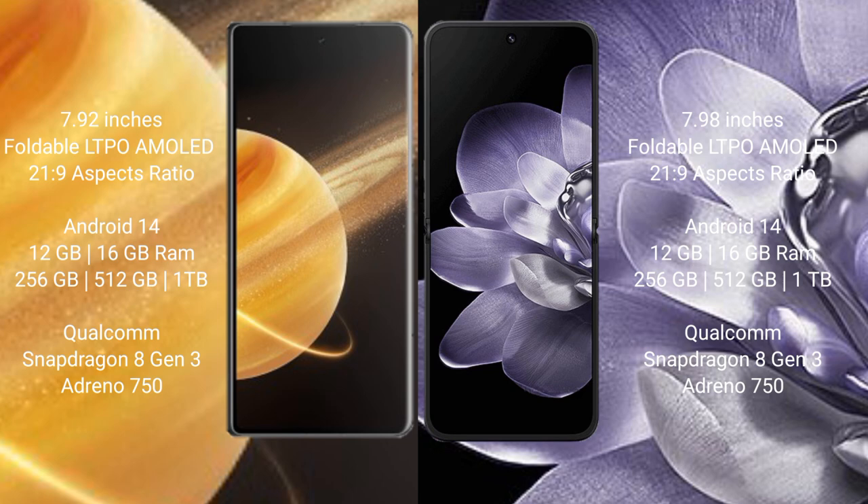Honor Magic V3 runs on the Android 14 operating system. Xiaomi Mix Fold 4 also runs on the Android 14 operating system.